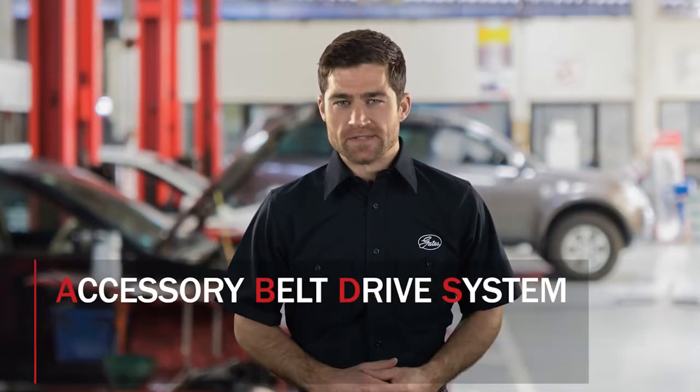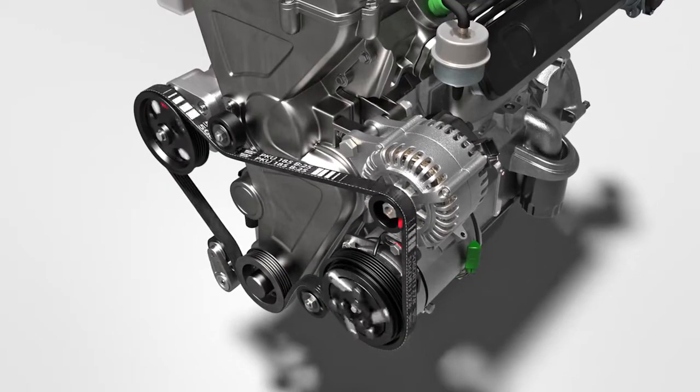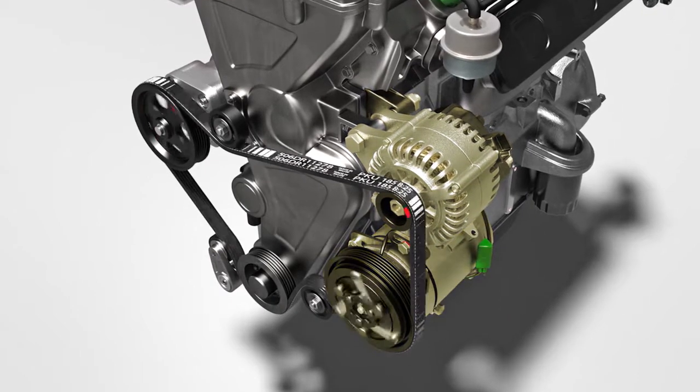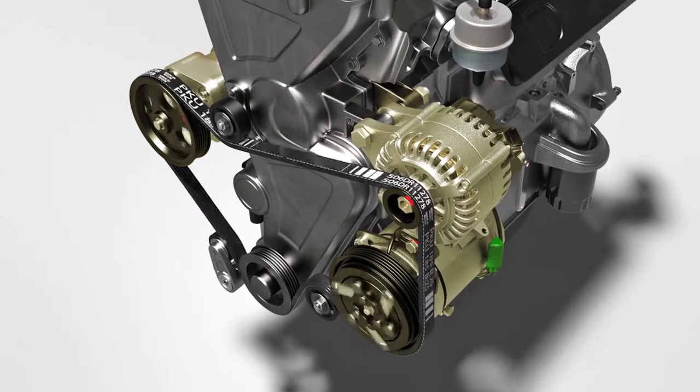The accessory belt drive system is one of the most important systems in the vehicle. If it doesn't perform correctly, accessories such as the alternator, AC compressor, water pump, and power steering pump cannot perform as they should.